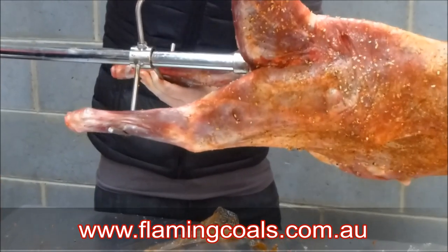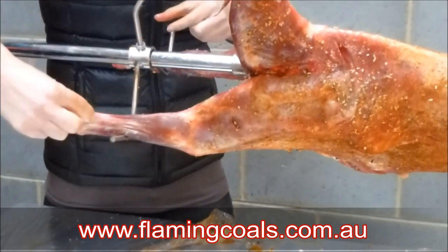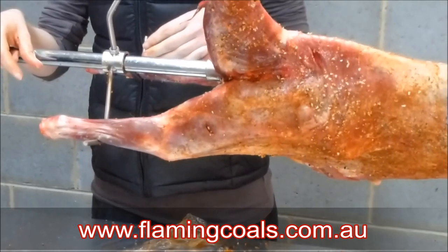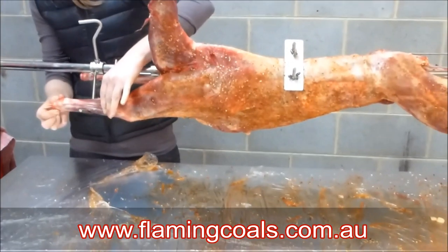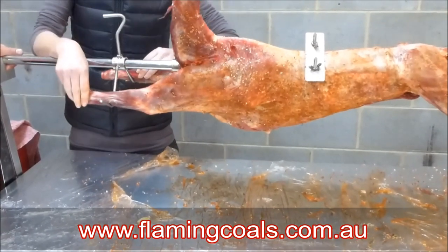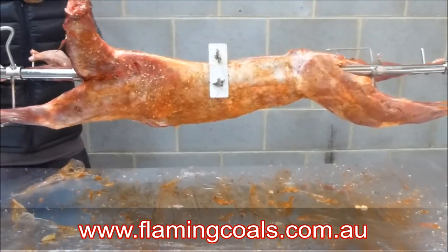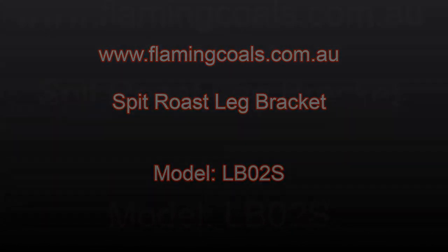The other leg brackets that we've seen do have the U-bolt on either side — basically a flat plate with U-bolts. You will need a second person to help you if you're using that style of leg bracket, because you literally have to feed the legs through both U-bolts, which makes it a bit more difficult. These are a lot simpler in design and are now the design of choice over the U-bolts.